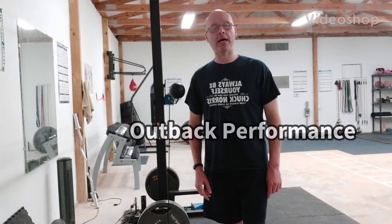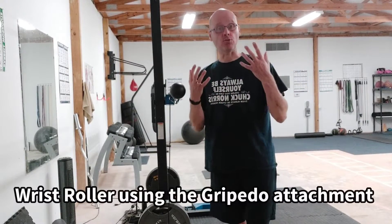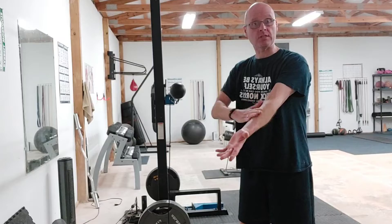Hey, it's Shane McLean from Balance Guy Training in my gym, Outback Performance, here with Forgotten Exercises. Today's exercise will strengthen the forearm. It's a wrist roller and it strengthens the extensors, which is the muscles here, and your flexors, which is the muscles there.